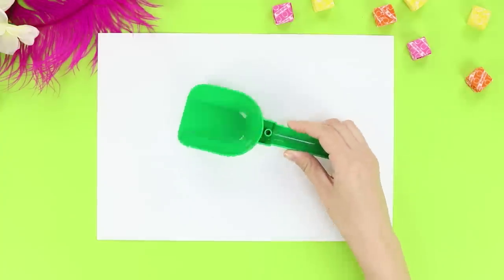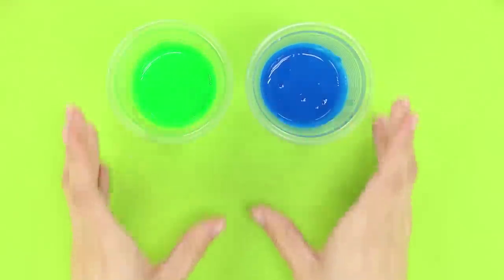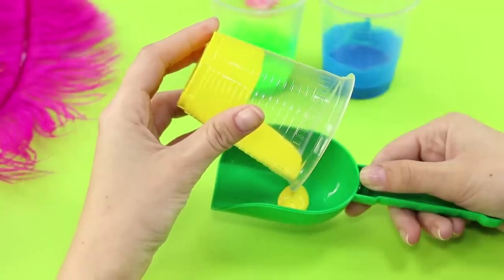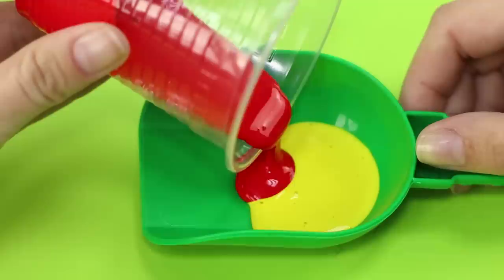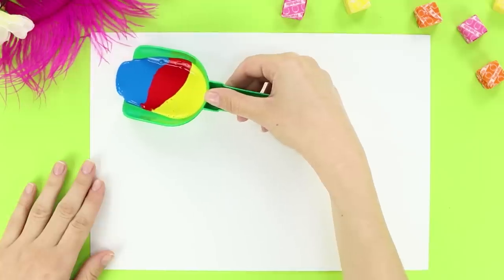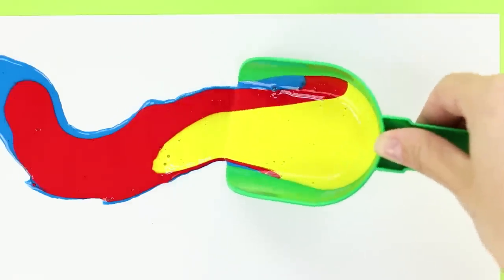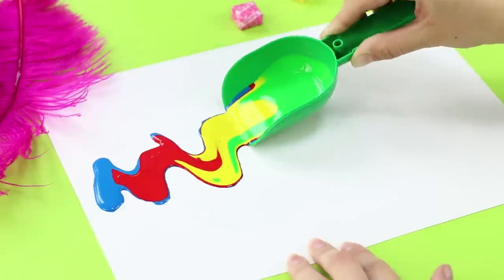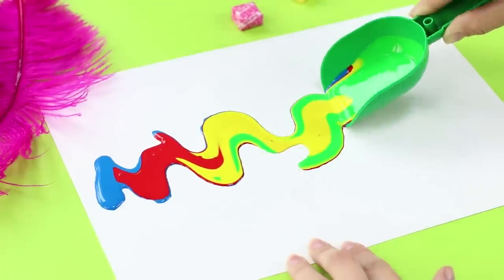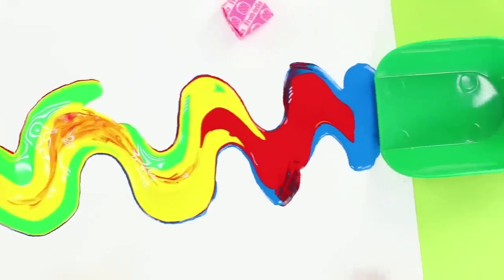Where should we start? Take a sheet of art paper and a plastic toy scoop. Dilute the paint in disposable cups and pour the paint in the scoop. Try to be careful so that the colors don't mix. Press the scoop onto the sheet and smoothly move it on the paper. Look how beautiful the paint is — a real rainbow river! The process is fascinating!